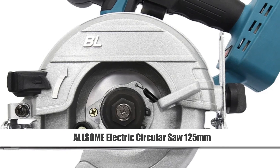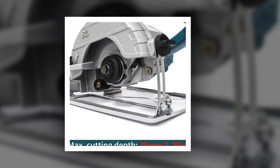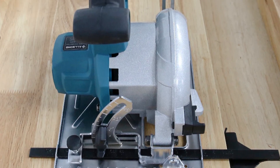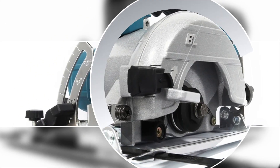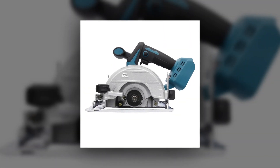Number 4: Awesome Electric Circular Saw 125mm. The Awesome Electric Circular Saw features a 125mm saw blade and brushless motor for efficient cutting performance. Its multi-angle cutting capability makes it suitable for various tasks, and it's compatible with Makita 18V batteries, ensuring portability and flexibility on the job.